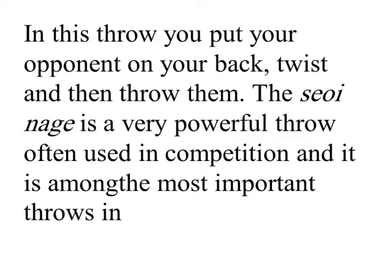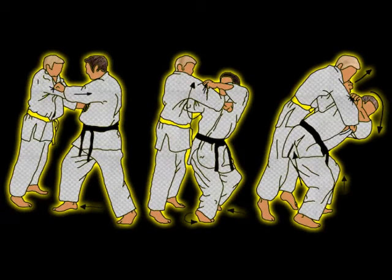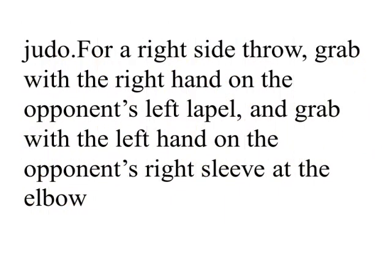For a right side throw, grab with the right hand on the opponent's left lapel, and grab with the left hand on the opponent's right sleeve at the elbow.